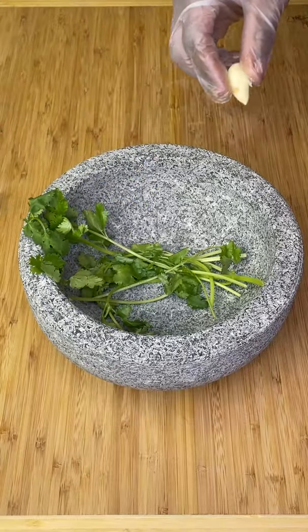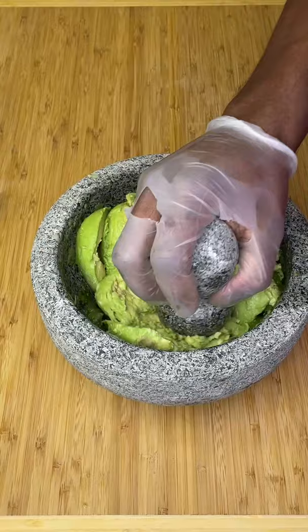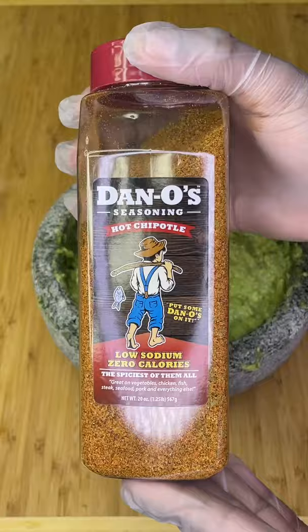Let's make real spicy guacamole. Traditionally, guacamole was made in a molcajete — that's like the mortar and pestle but for grown-ups. Start by pounding, then eventually you're going to reach a circular grinding motion.